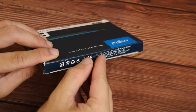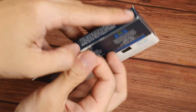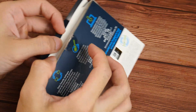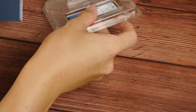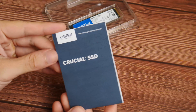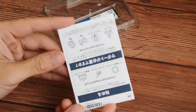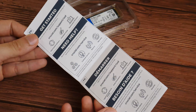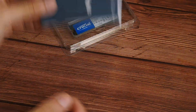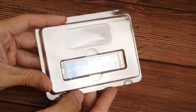Moving on to the contents of the packaging. There's really not much here to write home about. We get a multi-language instruction leaflet, and the drive itself in a clamshell packaging.